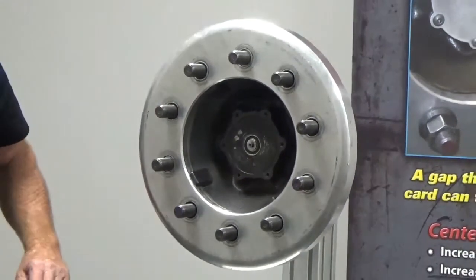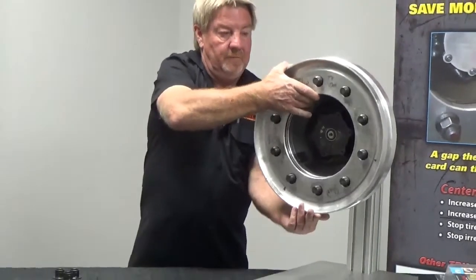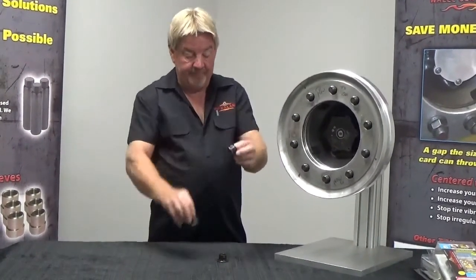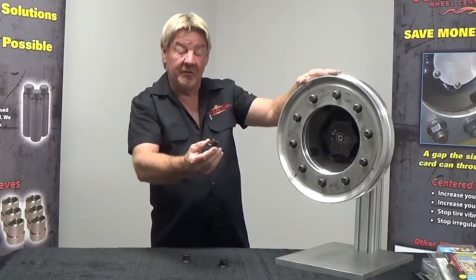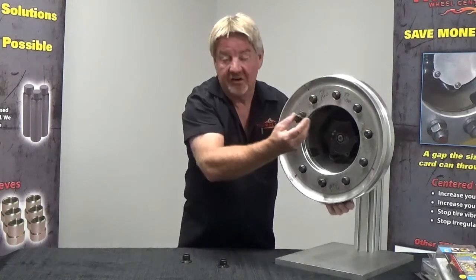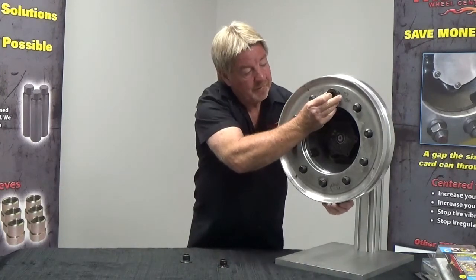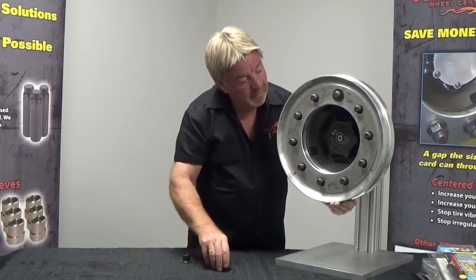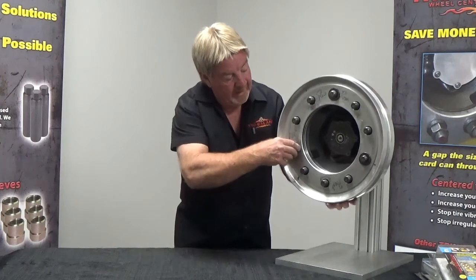Now we're going to install our outer wheel. We're going to grab our external sleeves from the kit. Out of habit I always use the same stud my inner sleeve is on, but it doesn't make any difference. If you go off another stud, they're not going to go anywhere — your inner sleeve will not slide once everything's torqued down. We'll start off at our 12 o'clock, then over to our 4 o'clock stud, and over to our 8 o'clock stud.